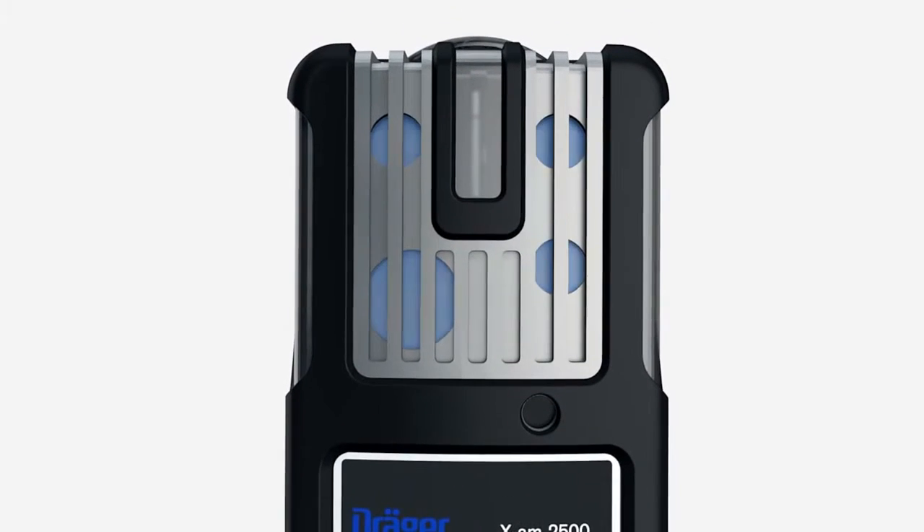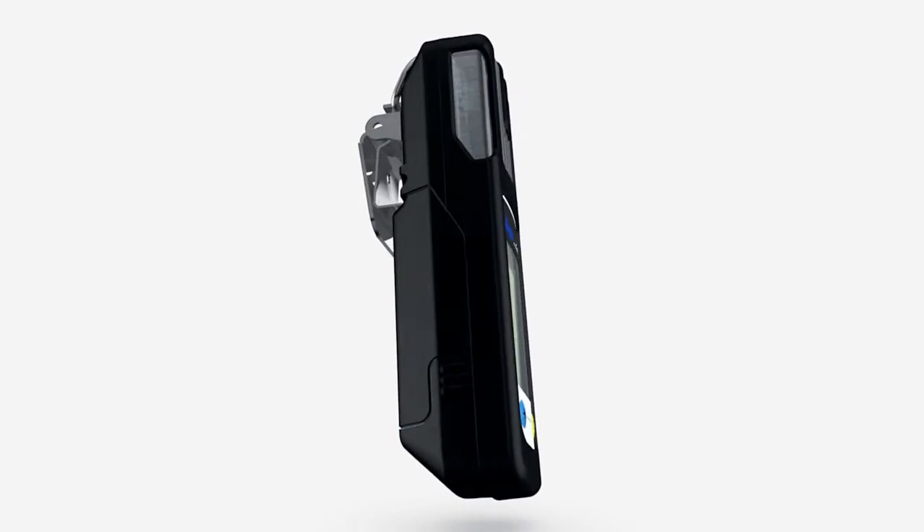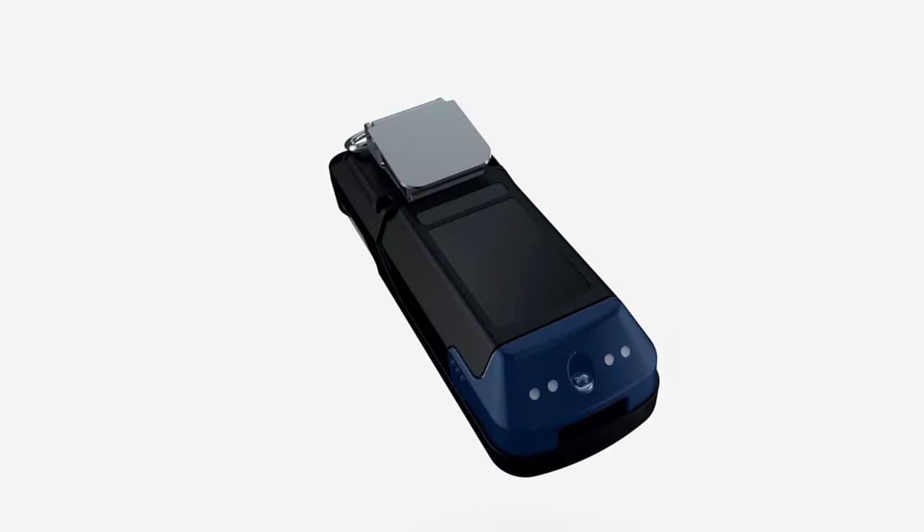At the top are one position for the Catex sensor and three positions for the electrochemical XXS sensors. The Träger EXAM 2500 uses either a nickel metal hydride battery or alkaline batteries.